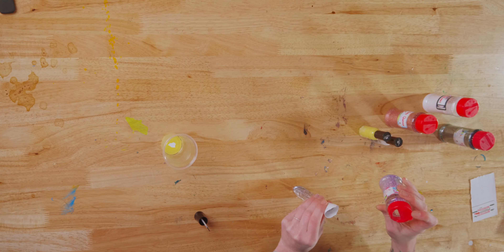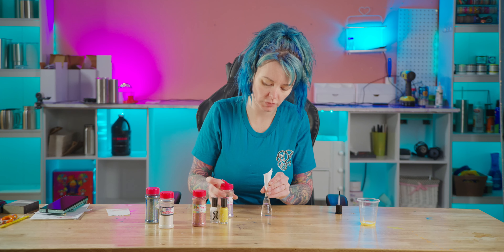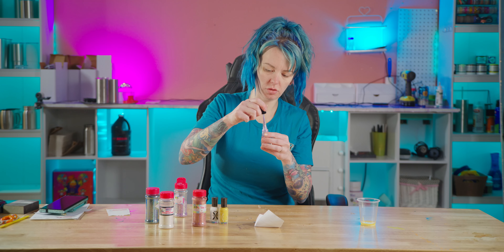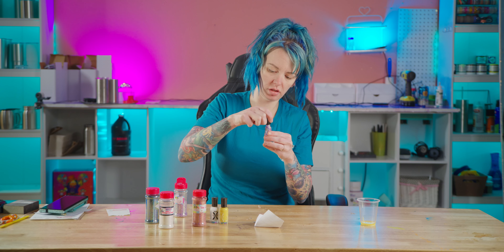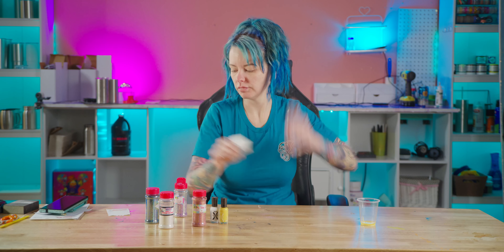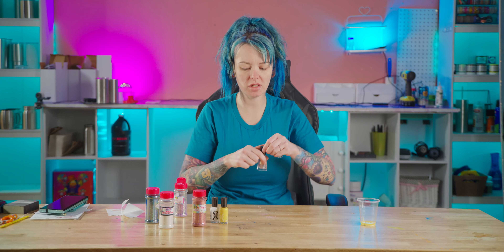This is a medium glitter, so we're going to see what that looks like in here. That's probably too much. My funnel's coming down. I'm just going to use my brush real quick to kind of get some going in there and let's mix it up. Now that I've never seen anything look so pretty in the store.